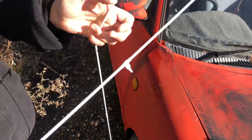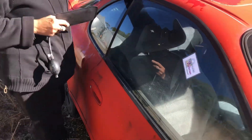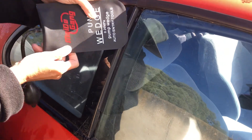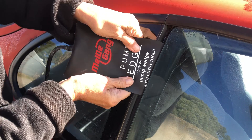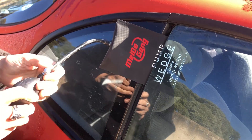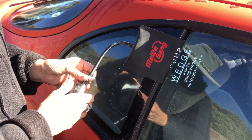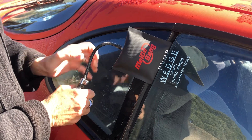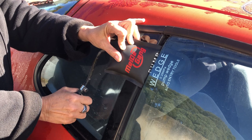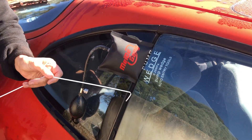We've got a piece of clothes horse wire and we're going to go in here. If you need to zoom in or anything Matthew, you can. You just slide her in. It pops at times — it happens, don't panic. You slip it back in easy enough. So we're going in.